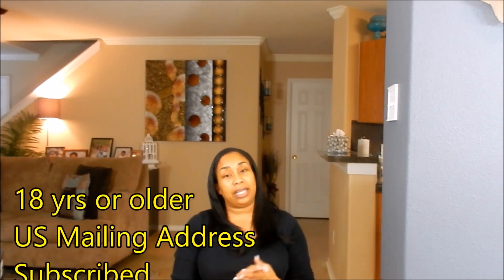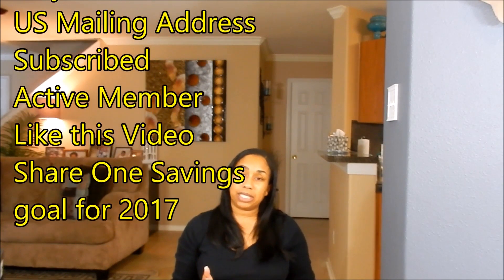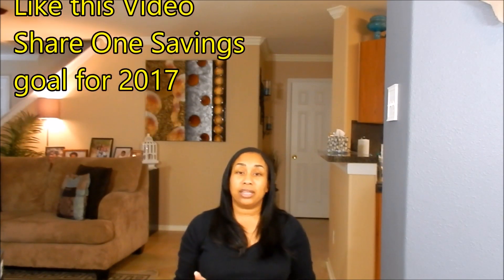For the giveaway, you need to be at least 18 years or older, have a U.S. mailing address, be subscribed to this channel, and be an active member in this community — meaning commenting on videos prior to this one. Give me a big thumbs up letting me know you enjoy this type of content. Also, leave a comment sharing what your savings goal is for yourself and your family for 2017. The winner announcement will be on Wednesday, January 11th, in its own separate video.